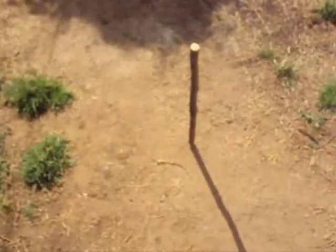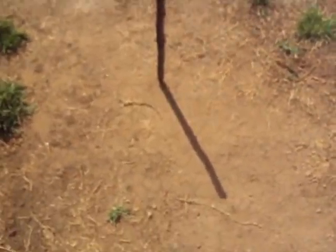Ever wondered how you're going to find your way without a compass or a GPS? This is a simple way to help you find North using the Sun.